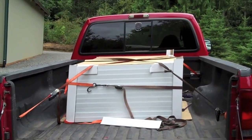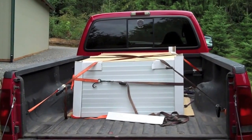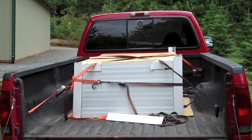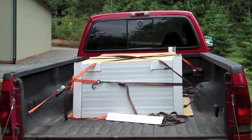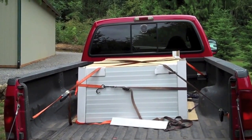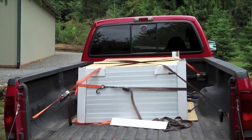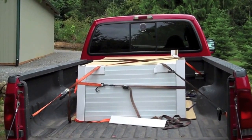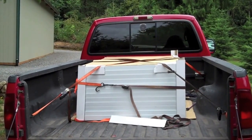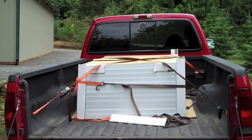So guys, another adventure. I'm going to start a solar project. This is what I've gotten so far, started today. Got 12 235-watt panels. I'll bring you along as I do this project — it's going to be slow, it's expensive. And just a small teaser today.